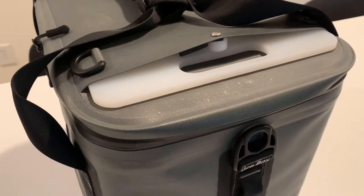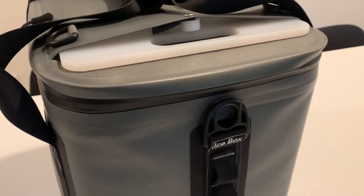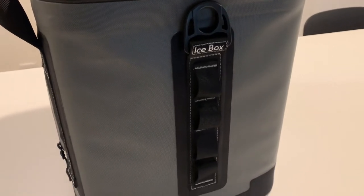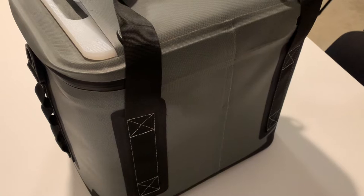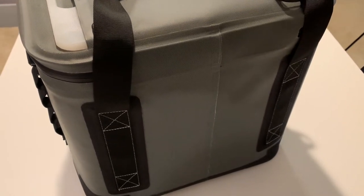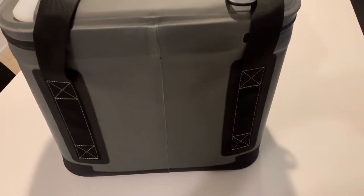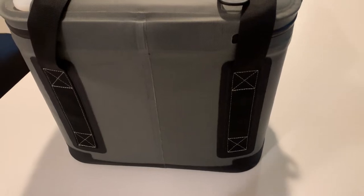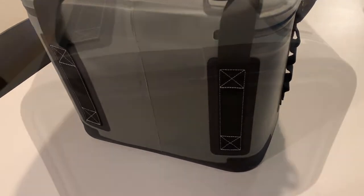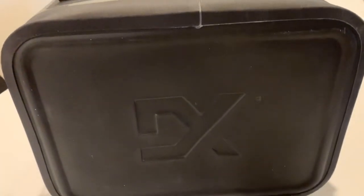It's got an 820D nylon shell, waterproof of course, with RF welded seams that are very strong. It has high-quality YKK zippers, an anti-microbial liner, and a built-in cutting board. At first I thought the cutting board was gimmicky, but after having it for a year it's actually pretty cool — it comes in handy and provides a hard surface on top of the cooler for drinks and stuff.